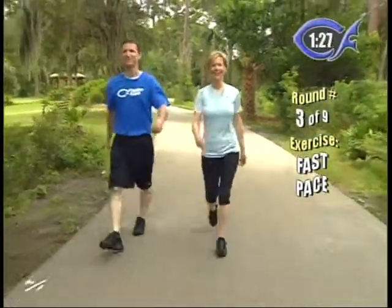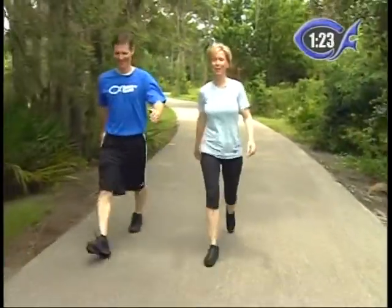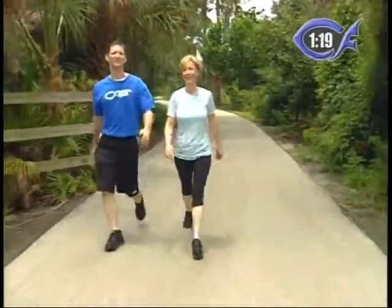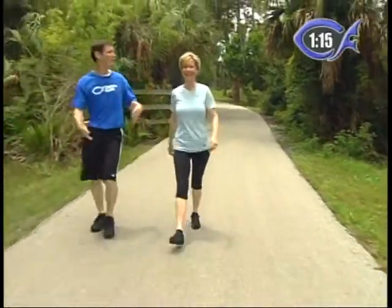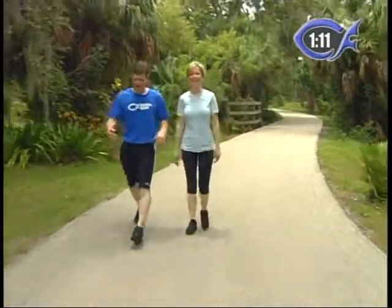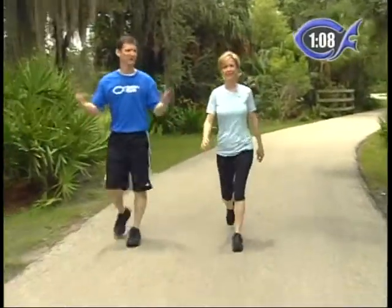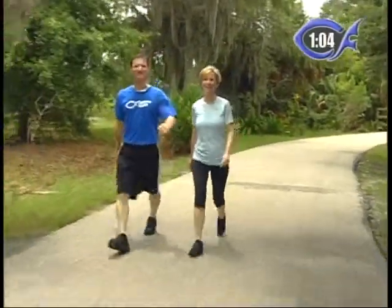Nice long strides. Watch for the branches. Watch for the little running animals down the trail. I love this trail. Hopefully you guys are enjoying this at home. If you're on a treadmill you can enjoy the beautiful outdoors of Florida. We're at Lake Seminole Park in Florida, and we thank the Parks and Recreation Department for allowing us to come out and shoot today. Just a beautiful Florida day — get some good cardio. It's a two-minute round, pick up the pace a little.